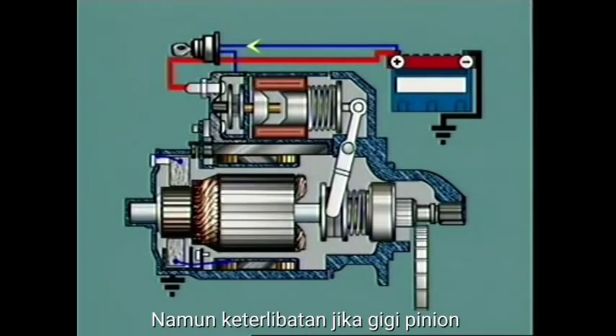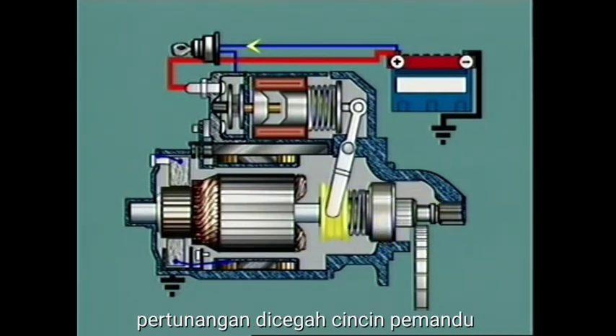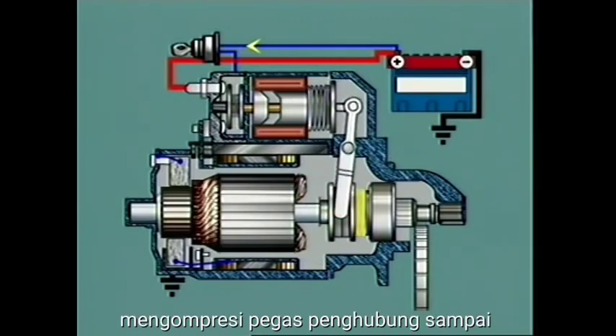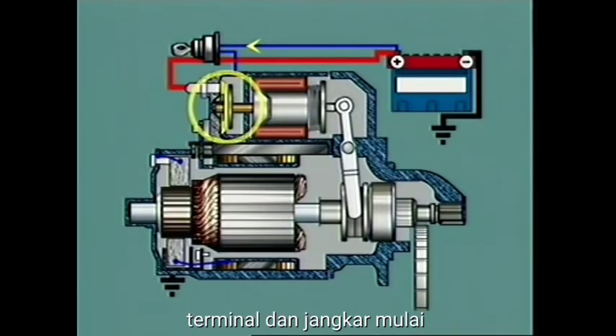However, if the pinion teeth butt against the ring gear teeth and engagement is prevented, the guide ring continues its axial movement by sliding over the sleeve of the driver and compressing a meshing spring until the plunger contacts bridge the main terminals and the armature begins to turn.